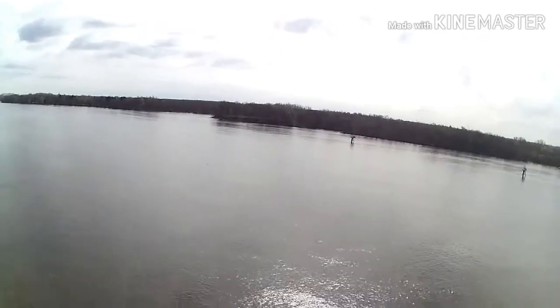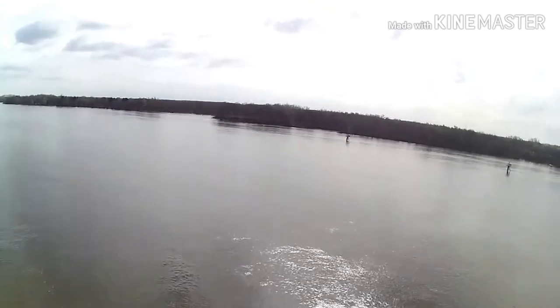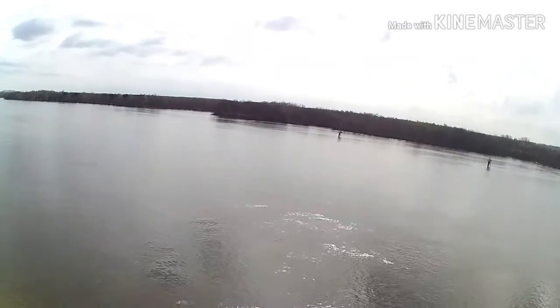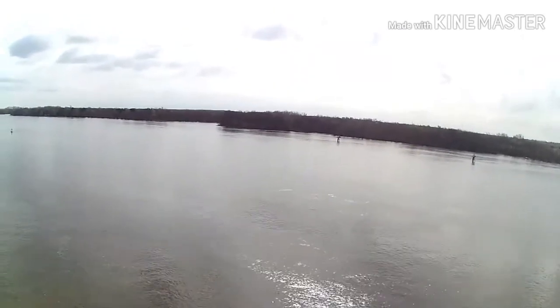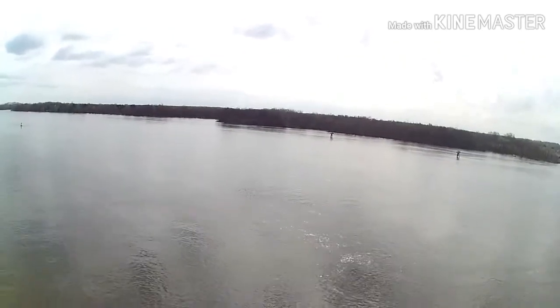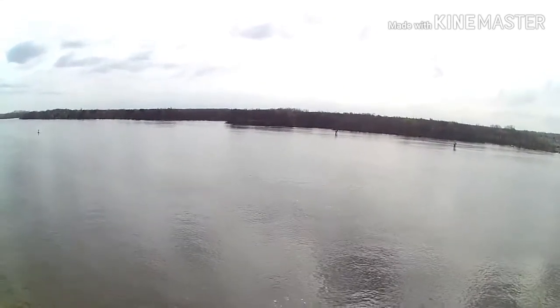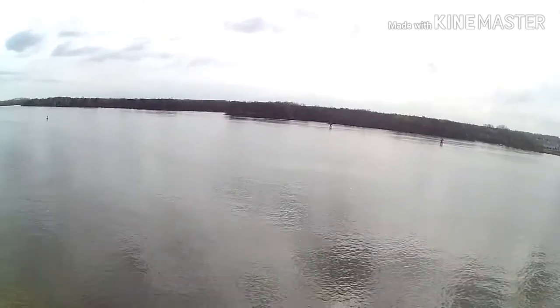The videos I put up are just, you know, it was actually to take up space and use YouTube as storage. YouTube's been really good and helpful. Now I'm purposely trying to do real videos. Look at that beautiful river! I really enjoy flying over water - it gives you some safety, you can really feel safe.